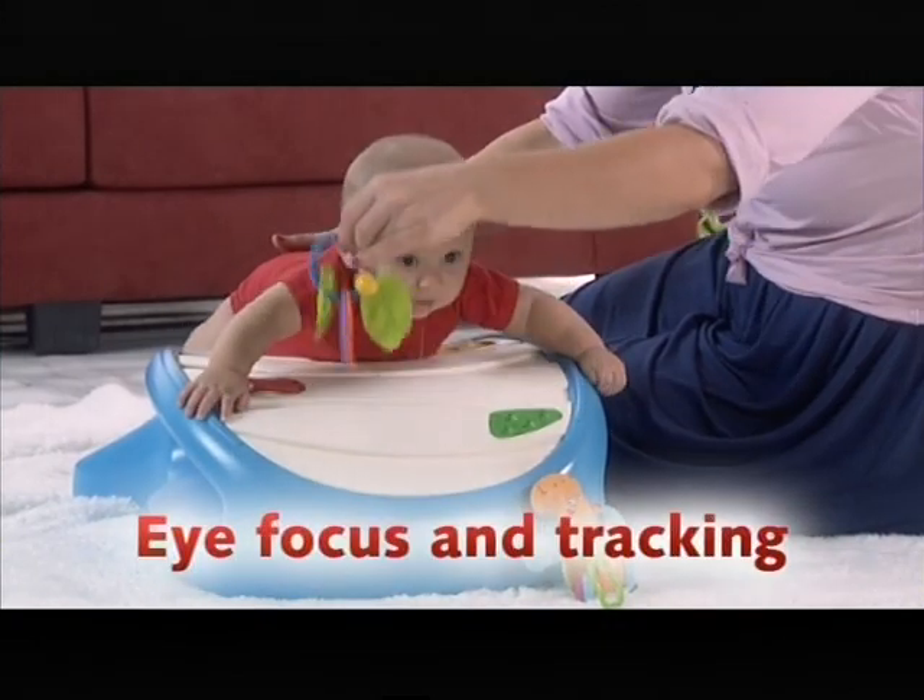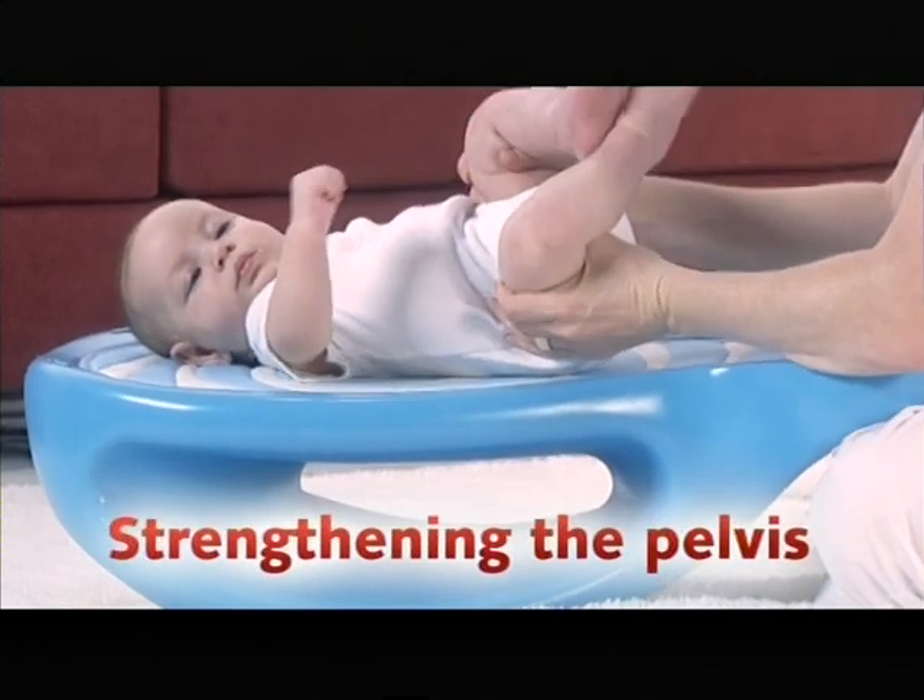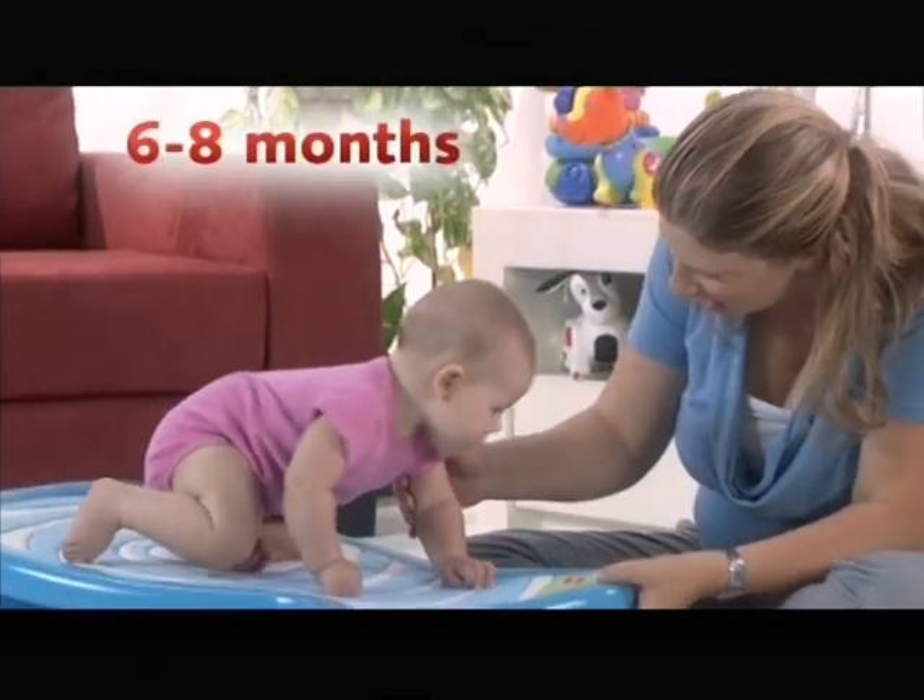In the early months, as baby just learns to use his body and skills, Dada provides a comfortable environment for him to do it.